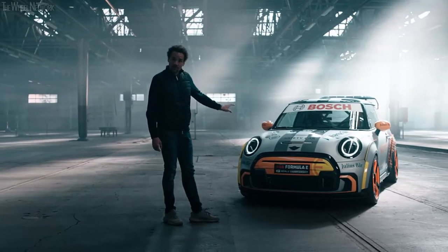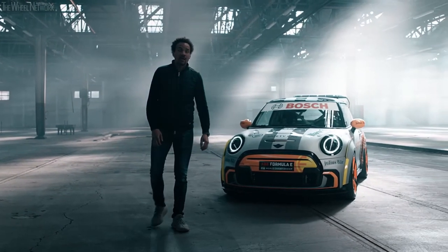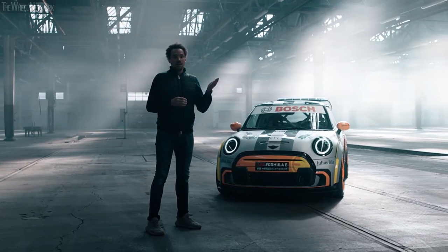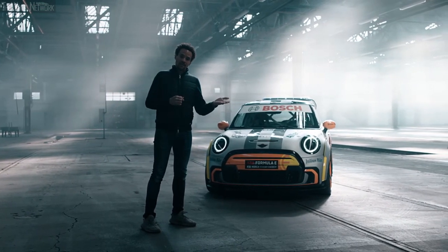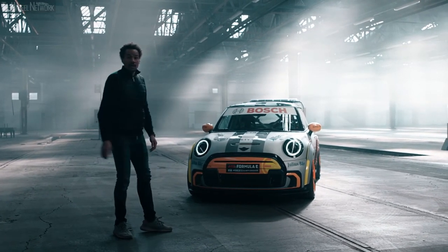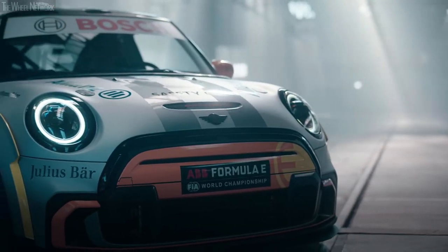First of all, what you see in the front is sportiness. And from a design perspective, it is the first time ever where we are combining the Mini Electric world with the Mini John Cooper Works world. And that's what you see in the front as a first glance.